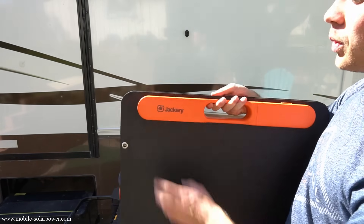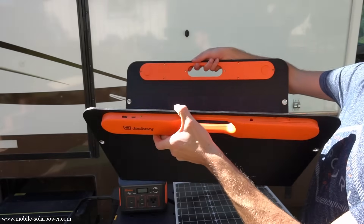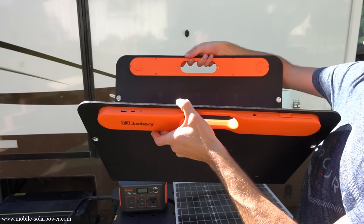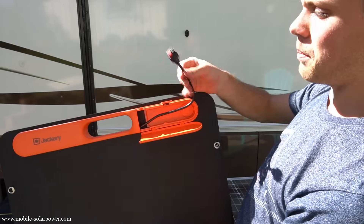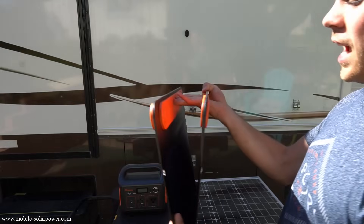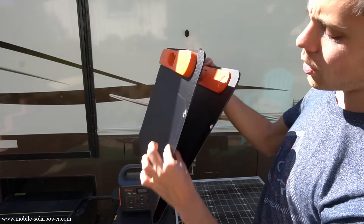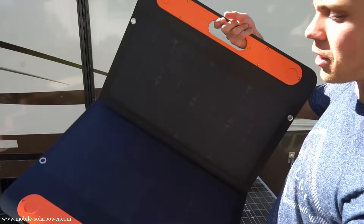On the front of the Jackery panel, we have a USB slot, a USB-C, and a small LED light that illuminates when the solar panel is exposed to sunshine. On this side, we have an Anderson power pole connector, which is where you connect the Jackery to this panel. Overall it's high quality — very thick where the handles are but very thin where the panel is, and it's completely rigid throughout.